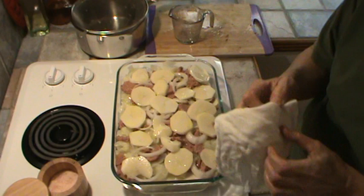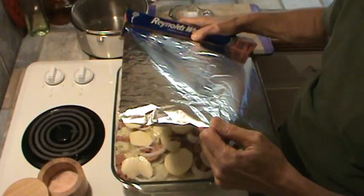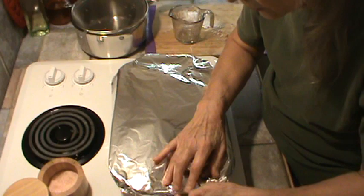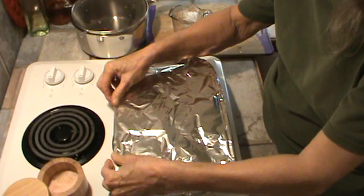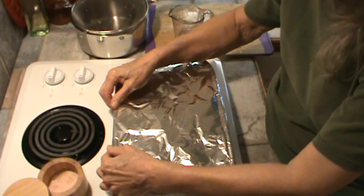We need to cover this. I'm going to cover it with aluminum foil because I don't have a casserole that has a glass lid. We're going to bake it again for 45 minutes at 400 degrees. I have used my Pyrex dishes at 400 degrees many times, so I don't worry about it breaking in the oven. My sister always puts hers on a cookie sheet in case it would break, but I've never had one break all these years.